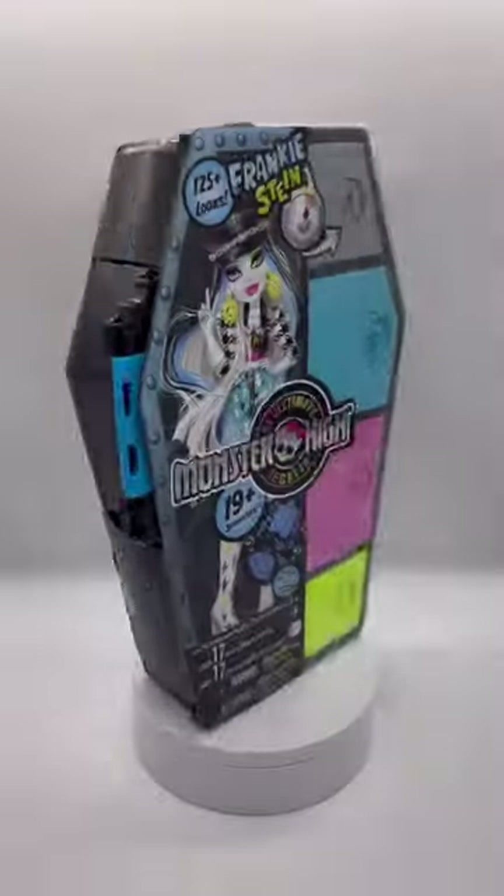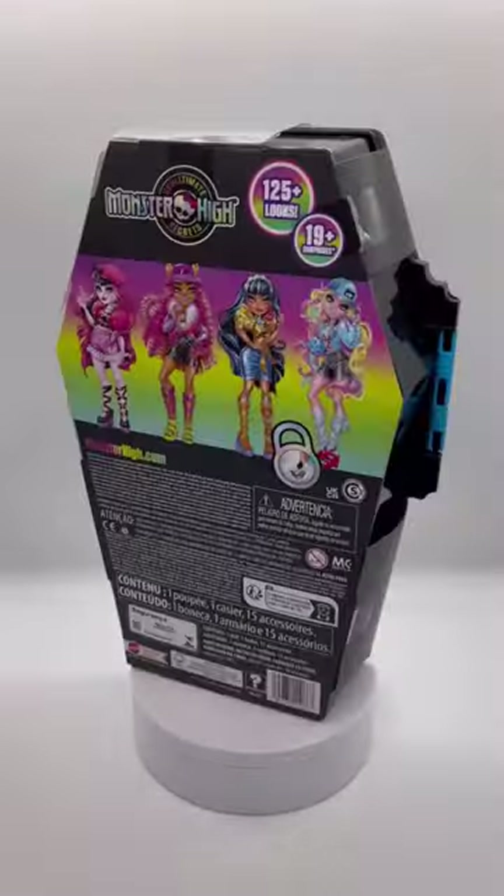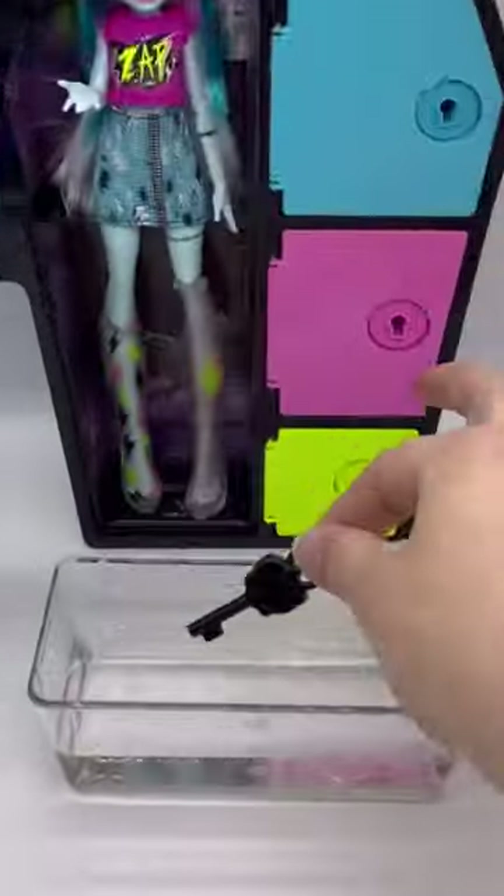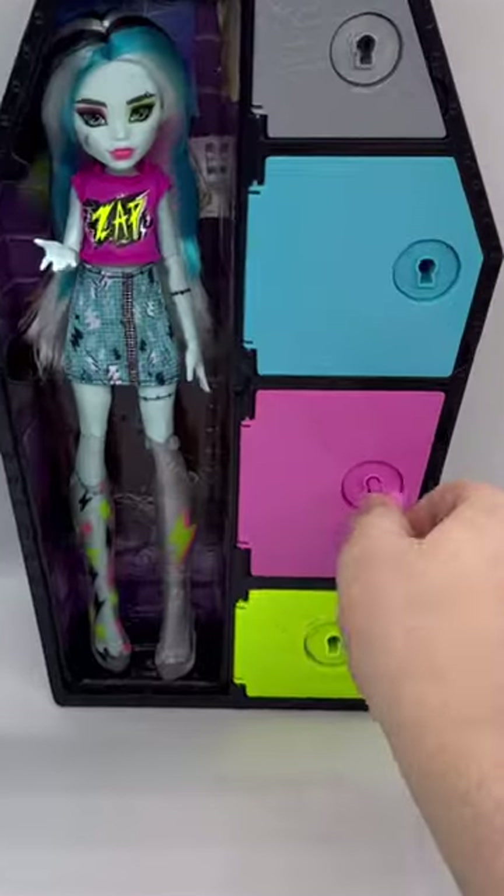Look at this Monster High inspired cereal. Let's unbox Monster High Sculptment Secrets Frankie Stein. If you guys didn't know already, I'm a stan for G3 Frankie, and I love this Frankie. They are so voltageous, and I just love the little zap shirt.